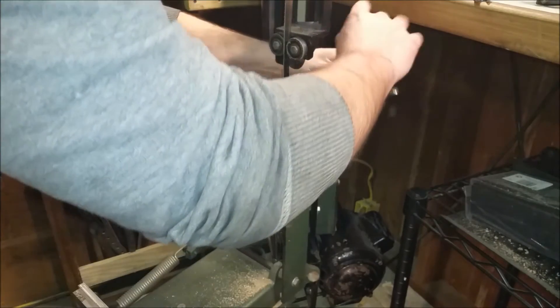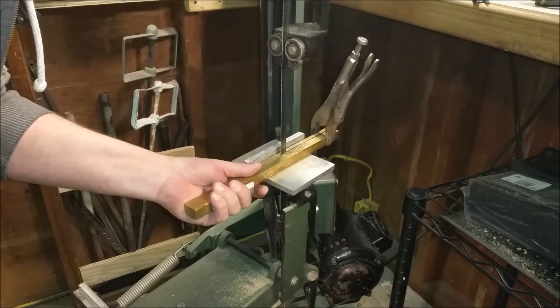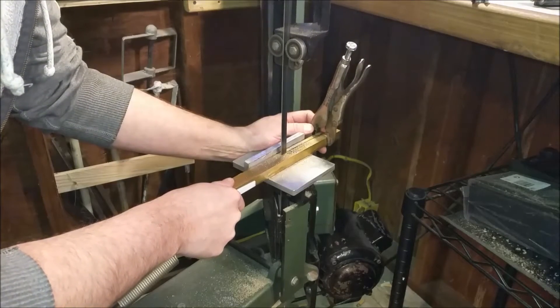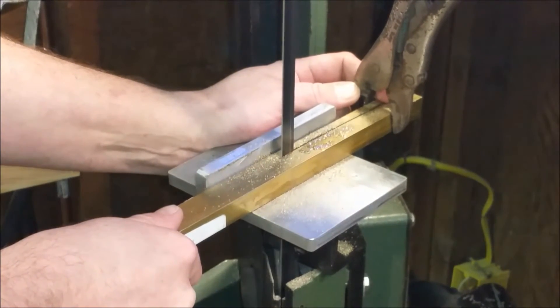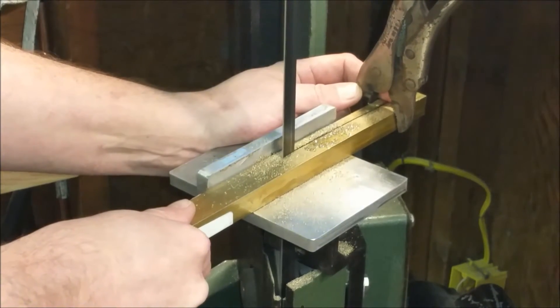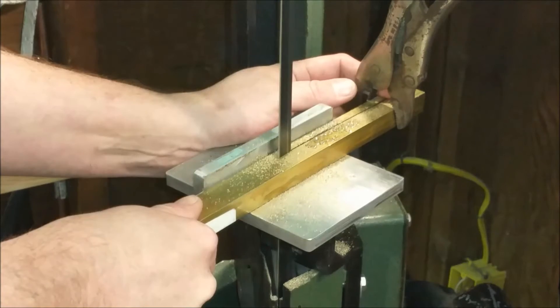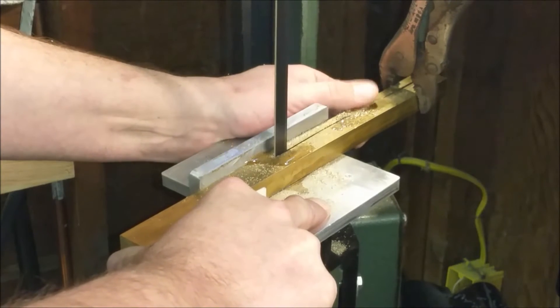I noticed this brass is spreading out like a piece of wood — kind of weird, I didn't expect that. I'm going to clamp it up a little bit and hope it doesn't bite the bit. We'll run like this for a bit. I grabbed a little oil on the blade, about two-thirds of the way through I'm guessing.